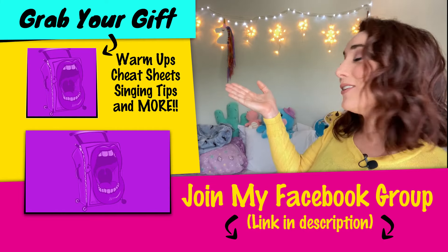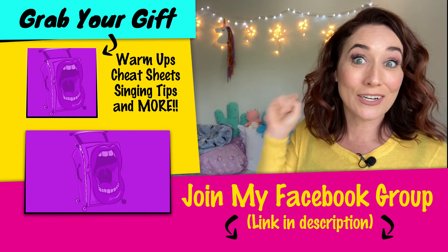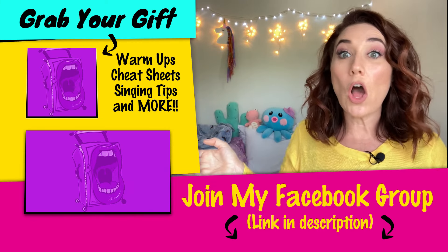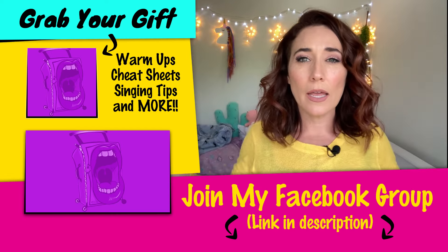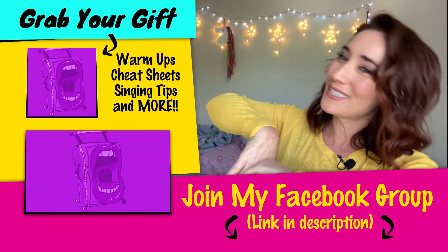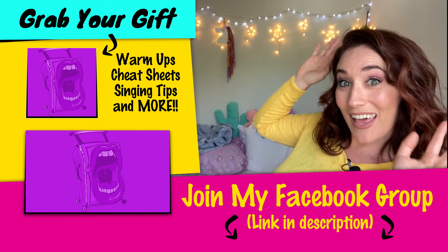Go ahead and click here for my free downloadable cheat sheet on how to sing like Jessica Vosk. Click here for all of my Waitress-related videos and come hang out with me in my Facebook group — the link is down below, and I will see you in the next song.